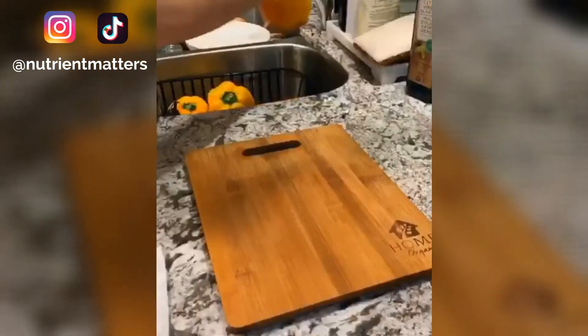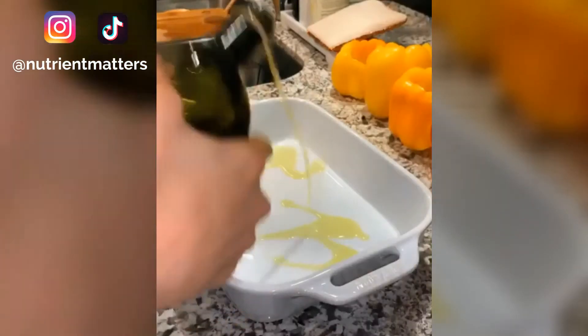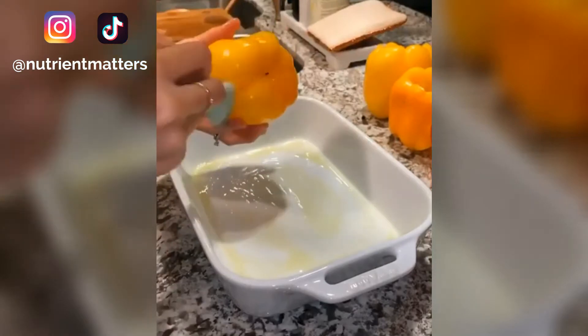For the bell peppers, make sure they're thoroughly dried and cut out the top. Make sure to remove any seeds, then brush some olive oil onto an oven-safe dish and brush all of your bell peppers with the oil.